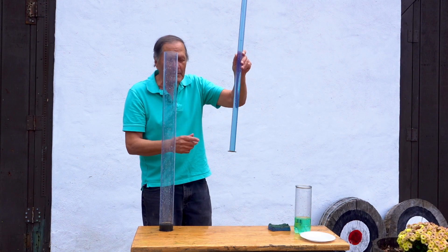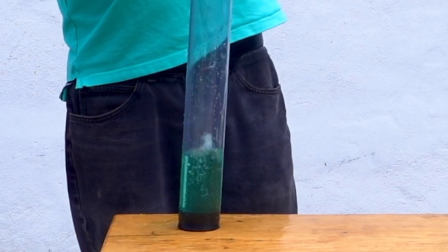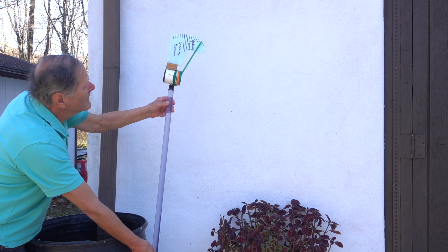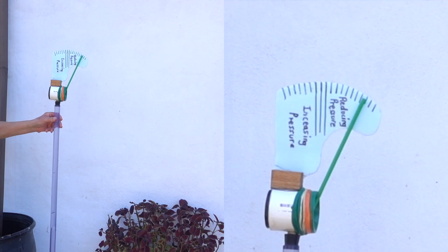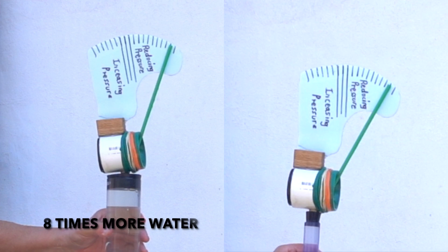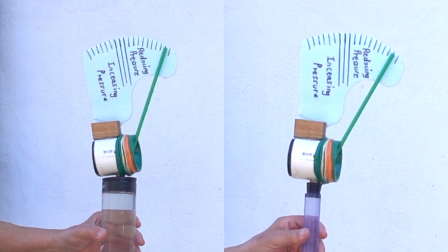Now this demonstration can also be done in a much narrower tube. Both of these are the same length, but not the same volume. Which one do you think is going to have a greater reduction in pressure? This narrow tube also shows almost a full scale reading on the pressure gauge. If I go back and compare it to the much larger tube, I find the readings are almost identical. So this means the amount of reduction is determined by the height of the water column, not the amount of water in the tube.